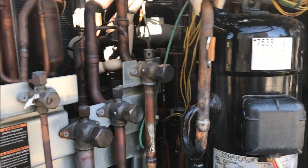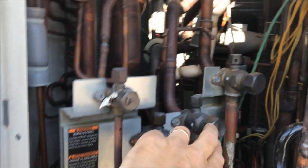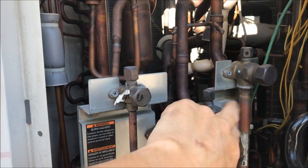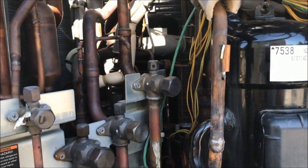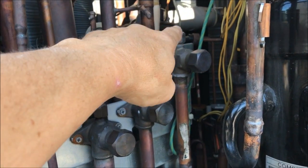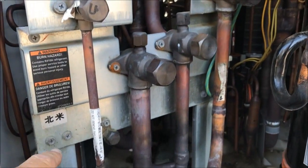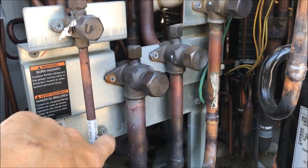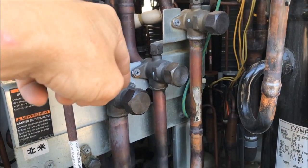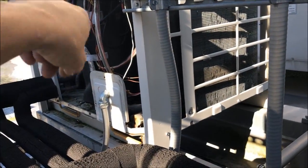Normally what I do on changing these out is put them in recovery mode. I'll leave this one open, close these three, then on the other unit over here I'll close this one — the equalizing line. Then I'll put the Appion core removal tool there and then down here on the charging port, take the cores out of these two, pull the refrigerant out from here and here, dump it into the suction line, and it'll dump all the refrigerant over into this condenser over here.